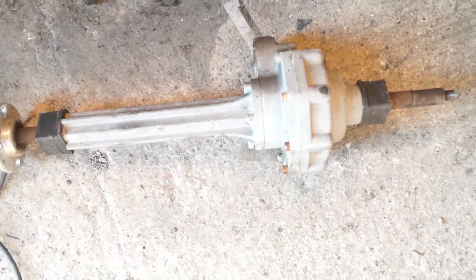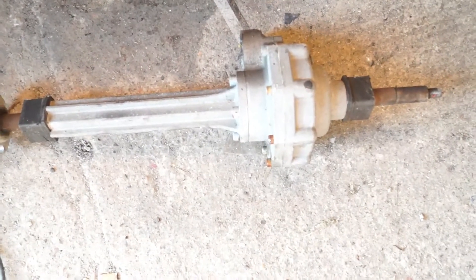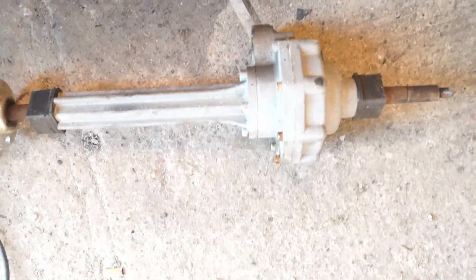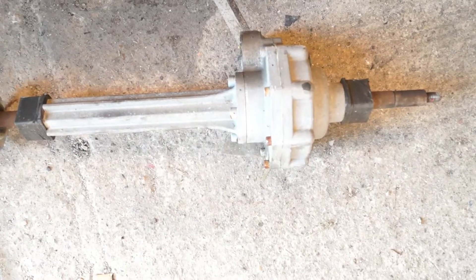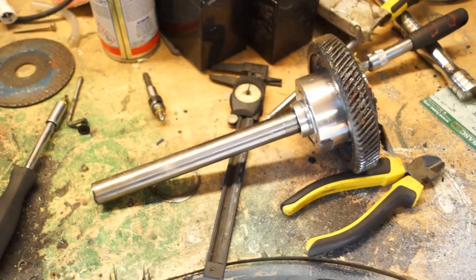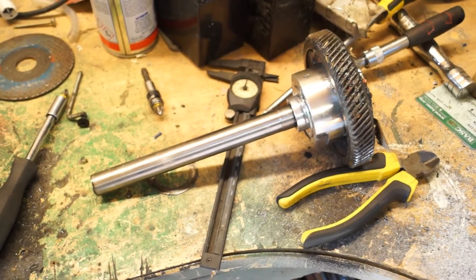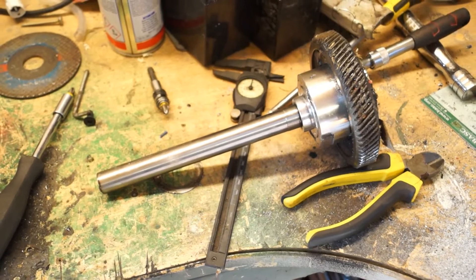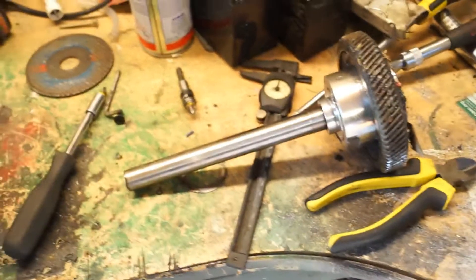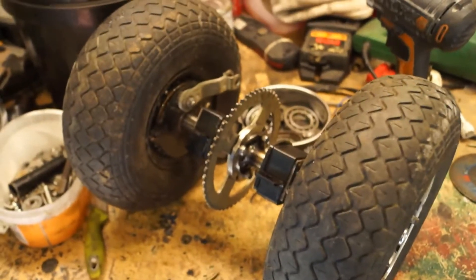This is a different axle because I've got quite a few of these axles lying around. You basically start with this and strip it - take all the bolts out and strip it into parts. Once you've stripped it, you'll end up with the differential. Now one of the half shafts will come out completely, but this one is difficult to separate.